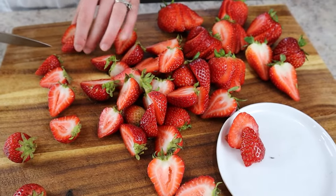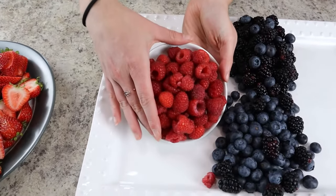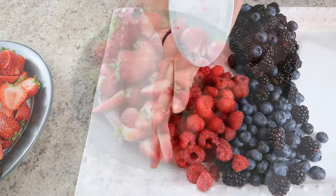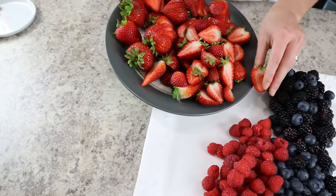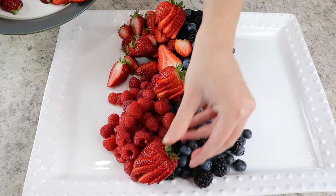The fan just adds a little bit of extra decoration. Next to the blueberries and blackberries we're going to add in our red color — this includes the strawberries we've just cut along with some raspberries. Then I like to place some of the decorative fan strawberries on top in strategic places to make it look extra nice.